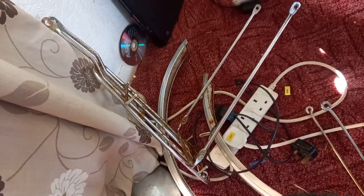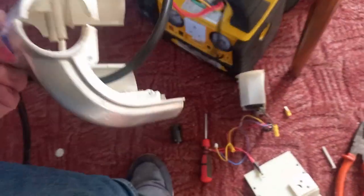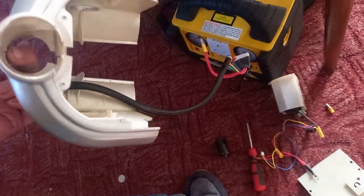The mudguards and the carrier have been taken off. I've taken the control panel off, and the plastic cowling itself is actually not in very good condition, so I think that's probably not going to go back on.